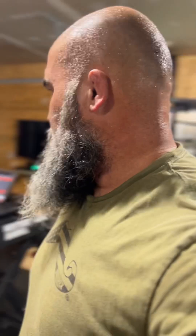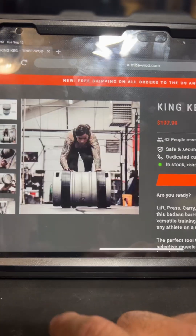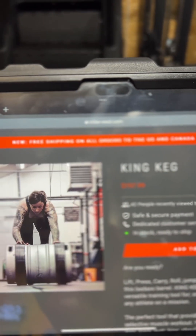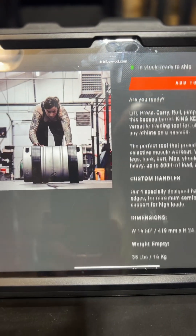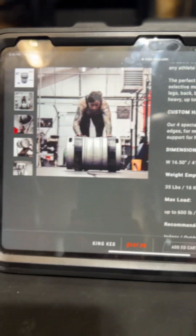But this thing's a beast. You can fill it with whatever amount you want. Empty weight is 35 pounds — you can train with this just empty. When I first got it, I was doing nothing but empty keg movements, just learning it. Then I started adding. First I put in enough to make it 50 pounds. Now I've loaded it up to 100 pounds with the sand I've got in it.